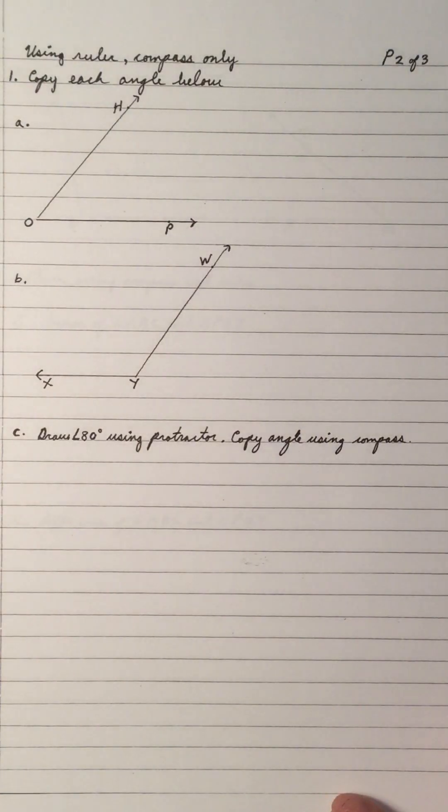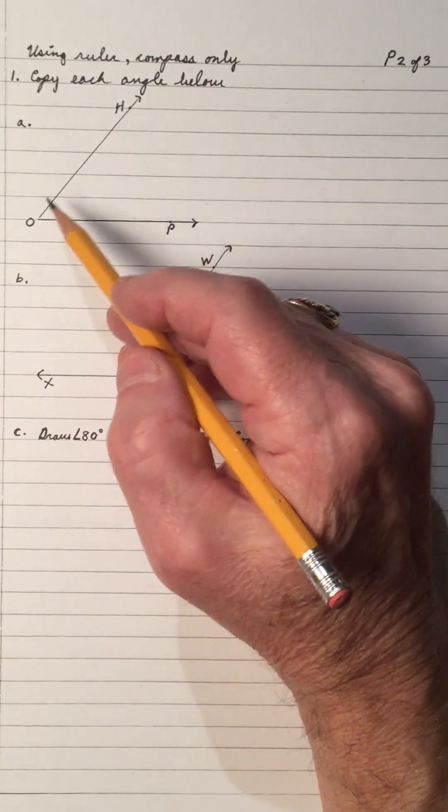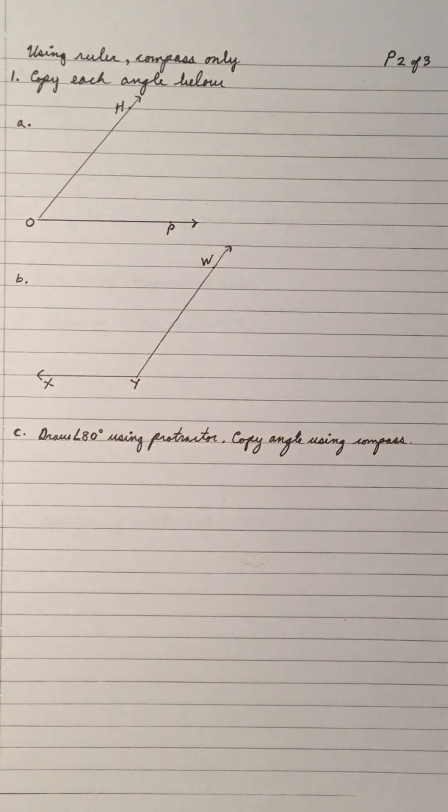Hi, welcome to the video on copying an angle using ruler and compass. Using ruler and compass only, copy each angle below. So this is angle H-O-P and I want to copy it.